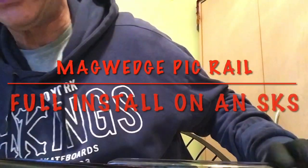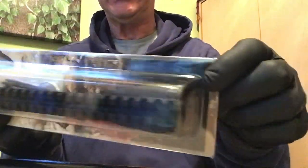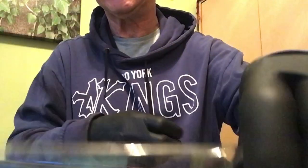Hey guys, welcome back to John's Firearms 705, working on yet another winter project. What we have today is the mag wedge Picatinny rail to go on the SKS.